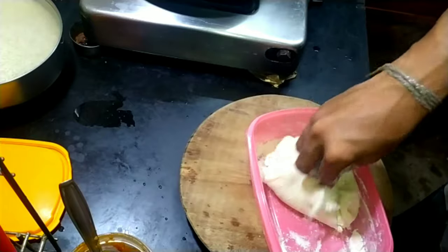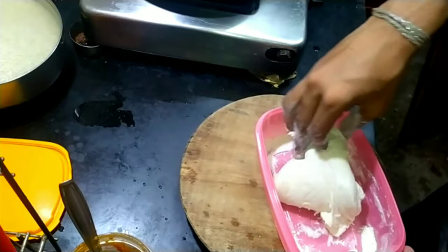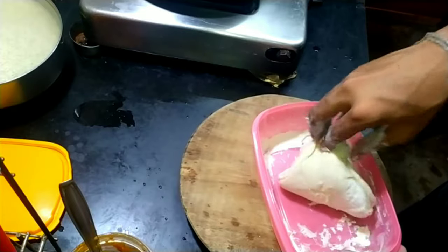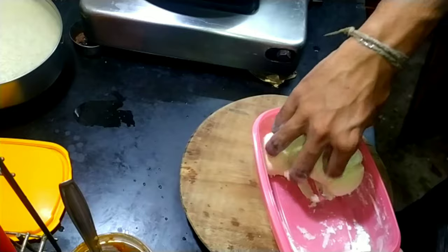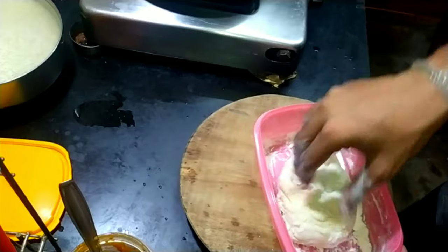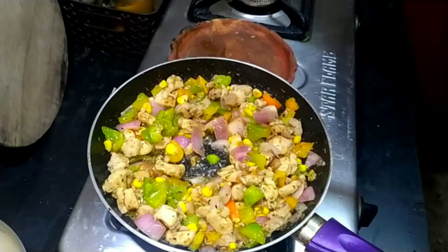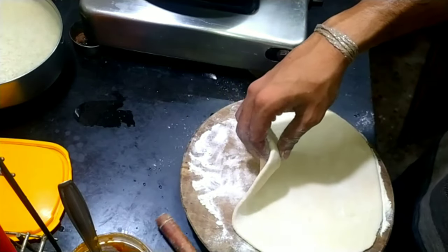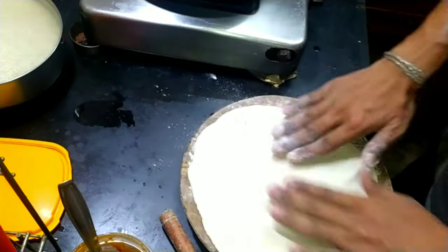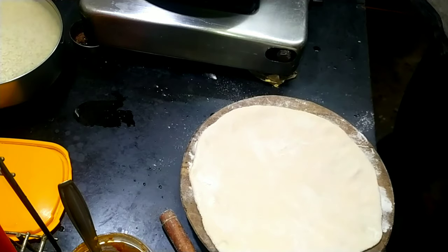I divided the dough into two portions and rolled out one portion like you would a roti or chapati. Since I like thin crust pizzas, I recommend thin crust when cooking in a pan, because you don't have heat from the top like in an oven. If the crust is too thick, the dough might not cook properly. But if you'd like, I can try making a thick crust or a cheese-filled crust — write it in the comments!